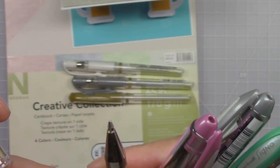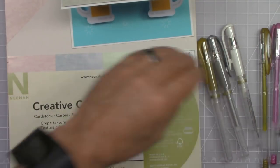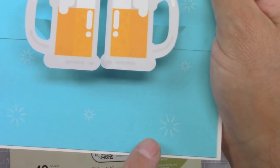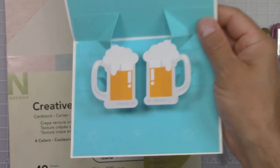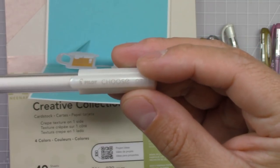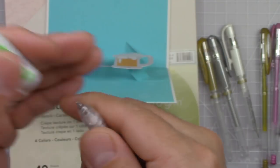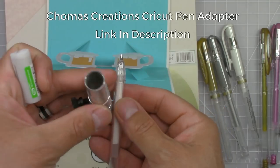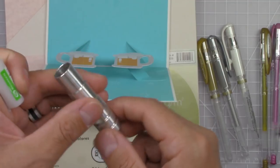Now the inside of the card has two panels. One of them is written with these — I don't know what to call them — starbursts, made with a fine tip white gel pen. This is a Pilot Juice white gel pen. I'll link it down below, and the top part doesn't have any design to it, so you can add any sentiment you want to.